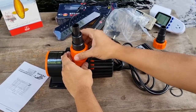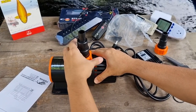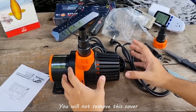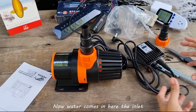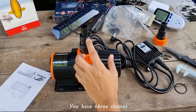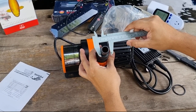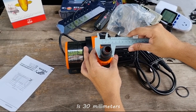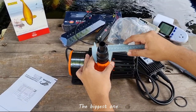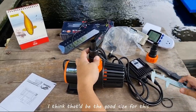Let's connect them so you can see — it's quite easy, you don't need special training to do this. If you're doing a submerged setup, this is how you would do it — the cover remains, water comes in here on the inlet, and water comes out here on the outlet. For the water outlet hose, we have three choices. The smallest one is 20 millimeters, the second one is 30 millimeters, and the biggest one is 37 millimeters. I think I'll choose the middle one — that would be the good size for this.